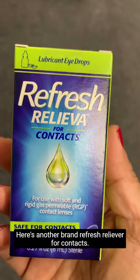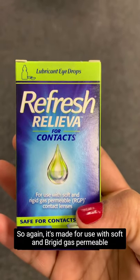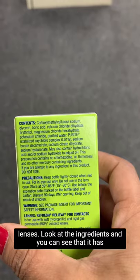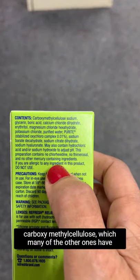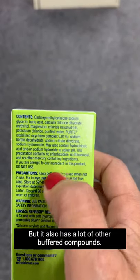Here's another brand: Refresh Relief for Poor Contacts. It's made for use with soft and rigid gas permeable lenses. Looking at the ingredients, you can see that it has carboxymethylcellulose, which many of the other ones have, as well as glycerin, but it also has a lot of other buffered compounds.